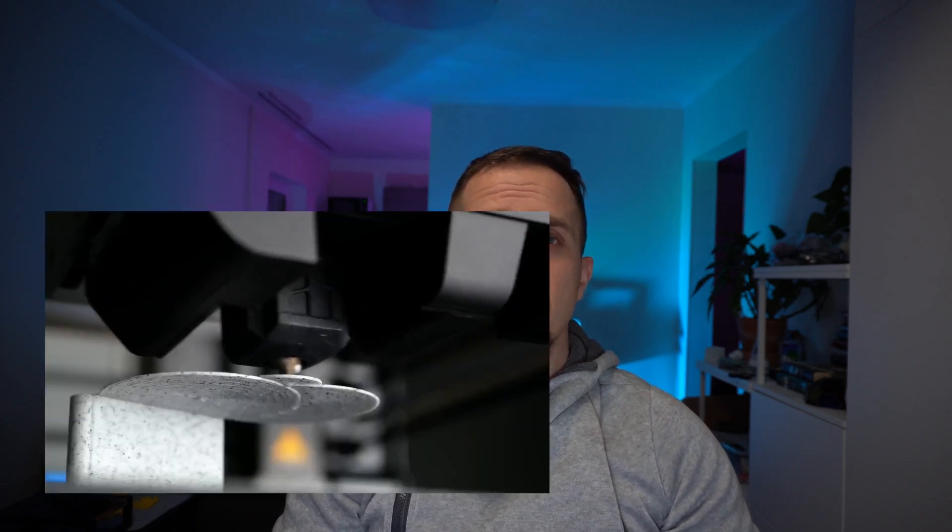You might have seen that awesome video by Stefan from CNC Kitchen about printing in thin air without any supports, and of course I had to jump on the hype train and test the arc slicing.